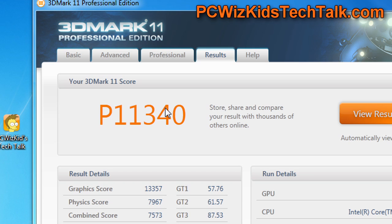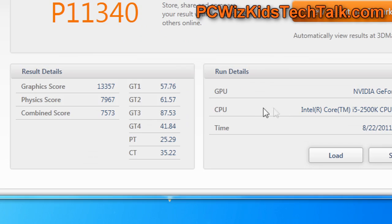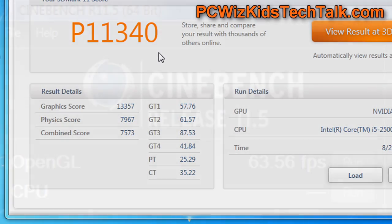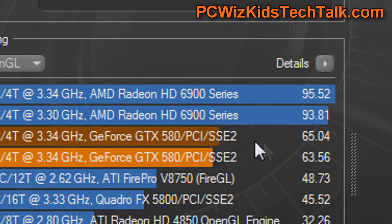In 3DMark 11, you can see the scores are again out of this world — really high. I don't think there's hardly anything that can touch it unless you install three or four of these cards in SLI.